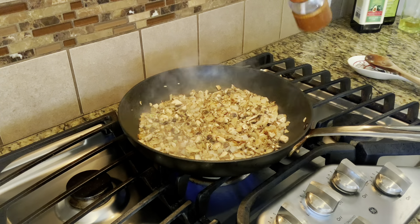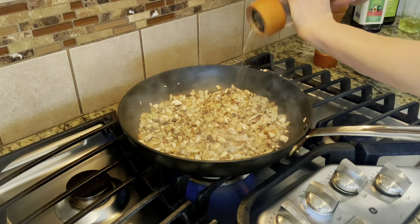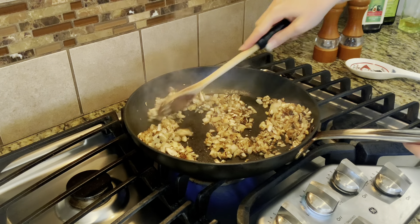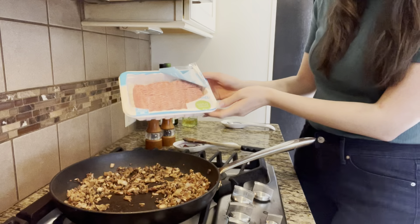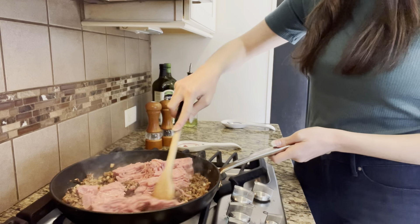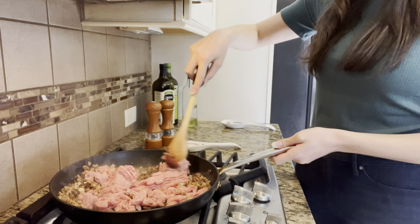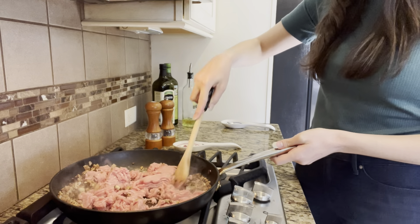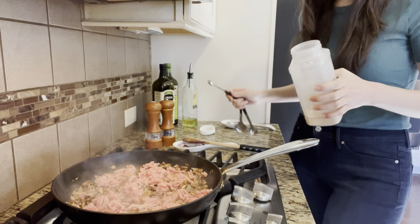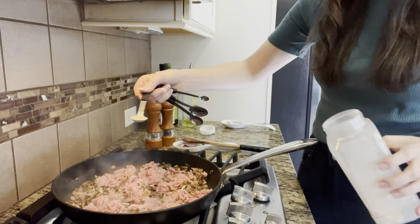Go ahead and season it with a dash of salt and some freshly ground pepper. Give it a good mix and allow that to sauté. Now go ahead and add in your ground turkey, and then using your wooden spoon, go ahead and break it up into little bite-sized pieces. We are going to season the meat with a little bit of garlic powder, onion powder, and another dash of salt and pepper — I added a half a teaspoon of each.